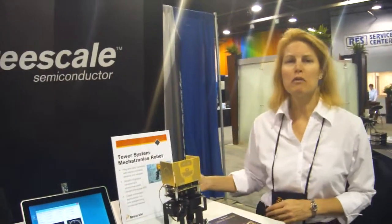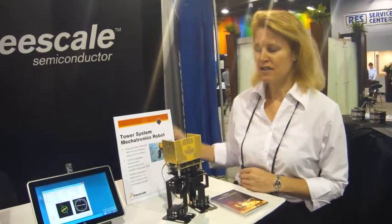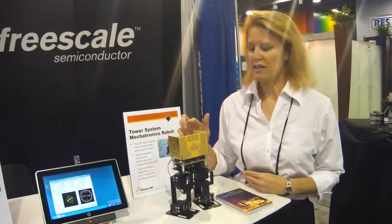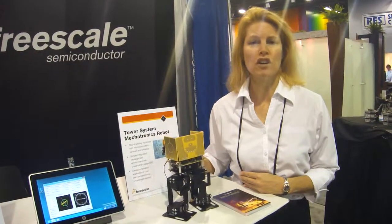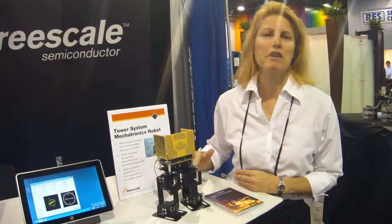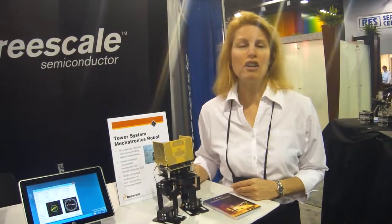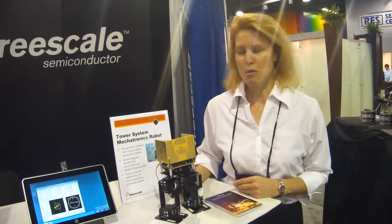At Sensors Expo, we have quite a few demonstrations. We have our Mechatronics Robot, which is enabled by a tower system board, and it can be configured with up to eight servos. When you receive this kit, it's unassembled, and it's a lot of fun to put together. You can use the Stick OS, which is a basic programming tool, to do many things with this robot.